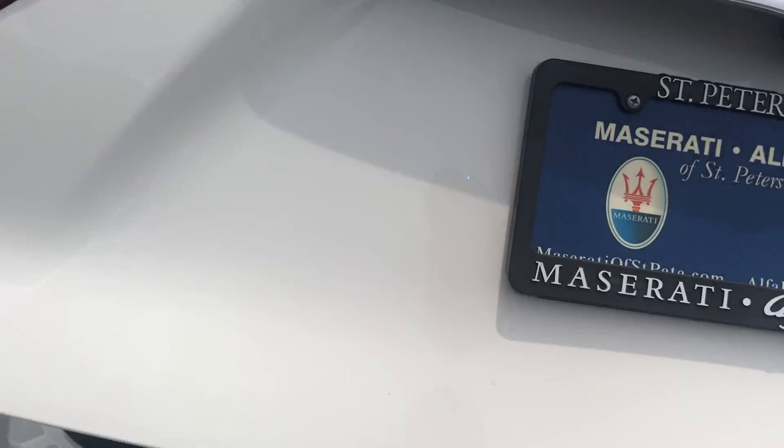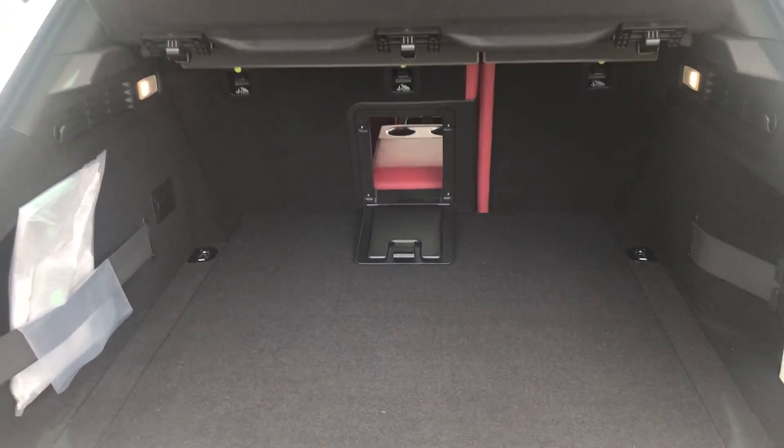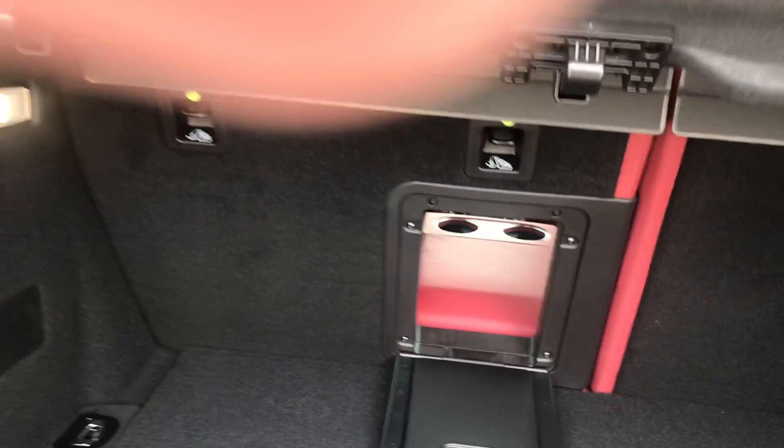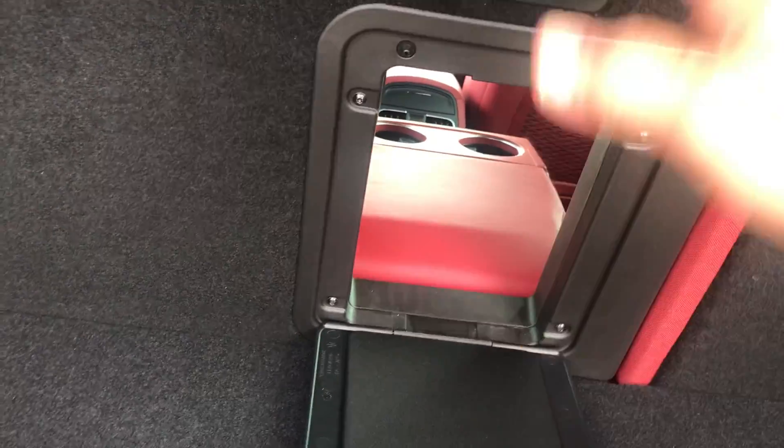This has a 360-degree camera. It has plenty of room in the cargo area. The rear seats do fold down and pass through, but if you want to really hear the bass well, that's why you pull this panel down — the bass will travel through the whole vehicle when you're playing the sound system.